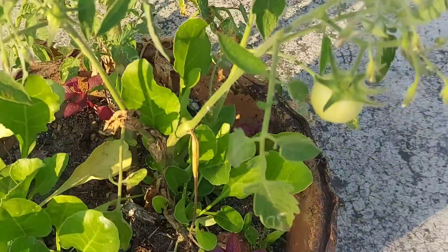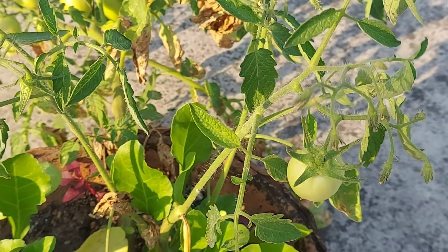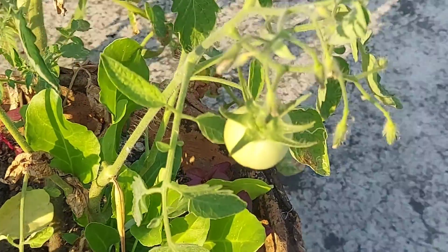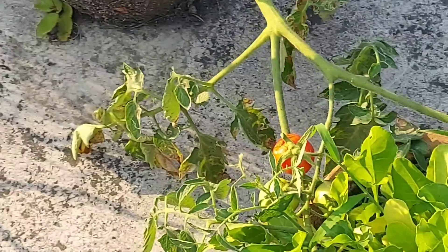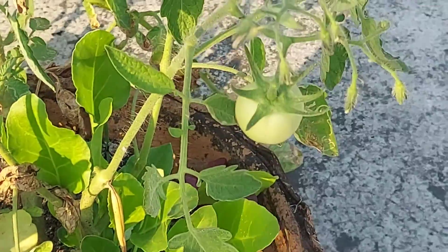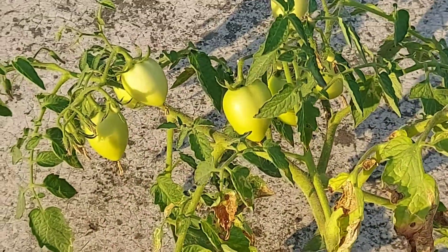This one is actually round, because it is a different plant. As you can see from the bottom, this is a different one — it is the same as my first plant. This is the rounded tomatoes, and that elongated one is the second plant.